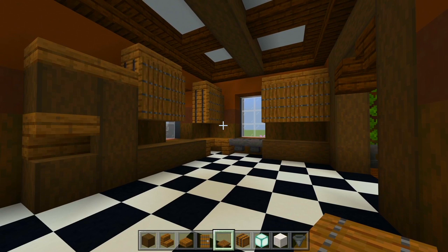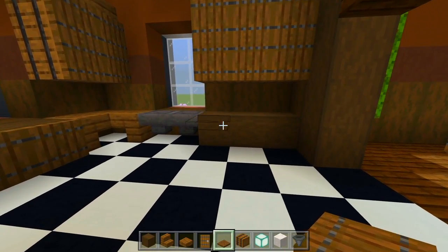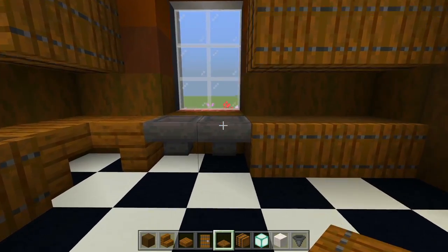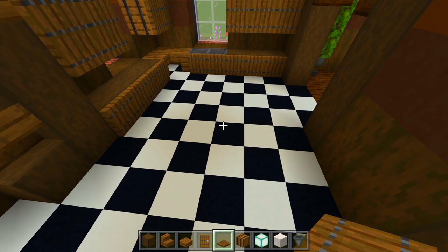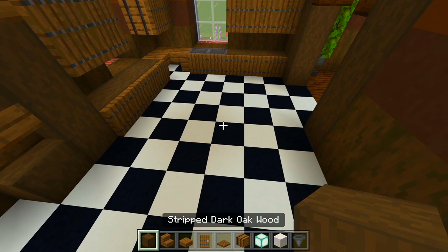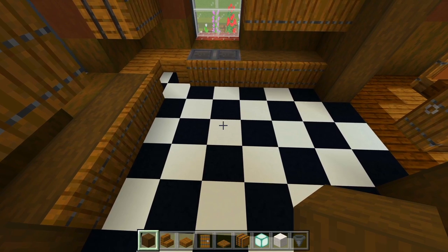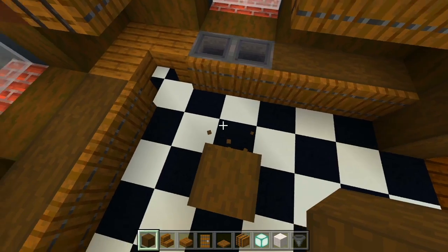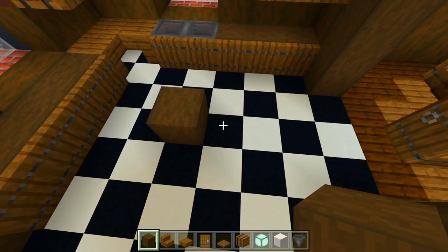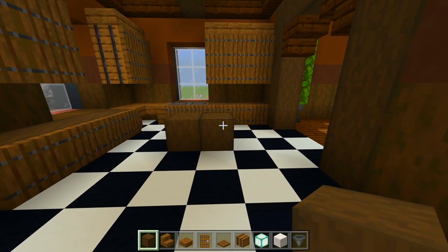So there we go — this is what it's looking like so far. Let's continue with the trapdoors, covering up the four spaces here where the counter space is, these three spaces here, and I'm going to crouch and cover up the hoppers. Now let's mark out where the kitchen island is going to be right here in the middle. Switch back to the stripped dark oak wood — I'm going to be two spaces away from that counter and two spaces away from that one. Let me just place a temporary block so we can place these on their side.